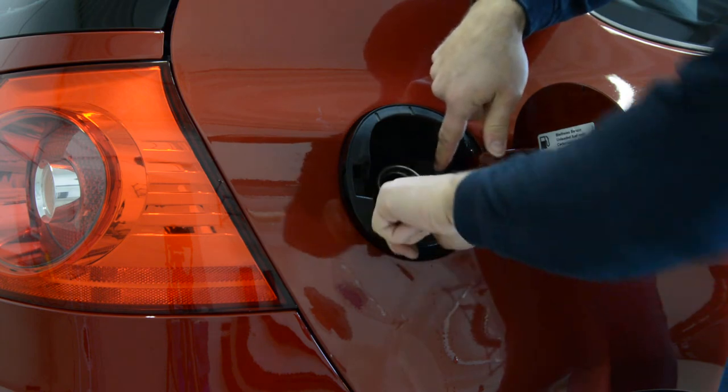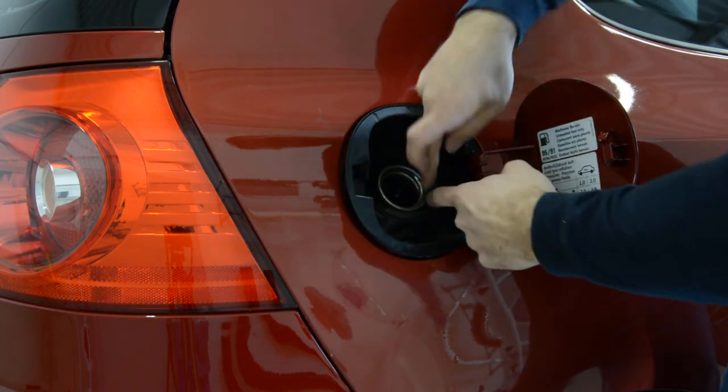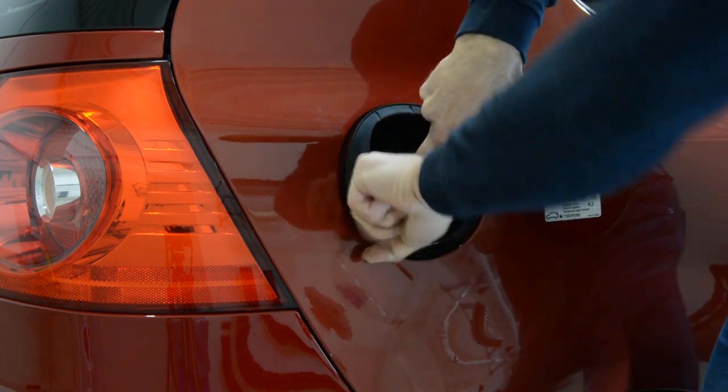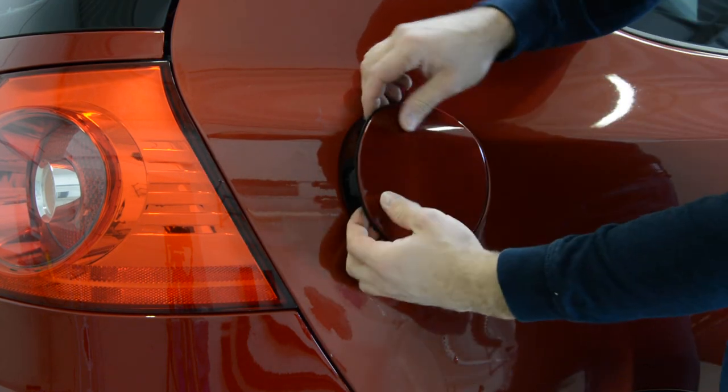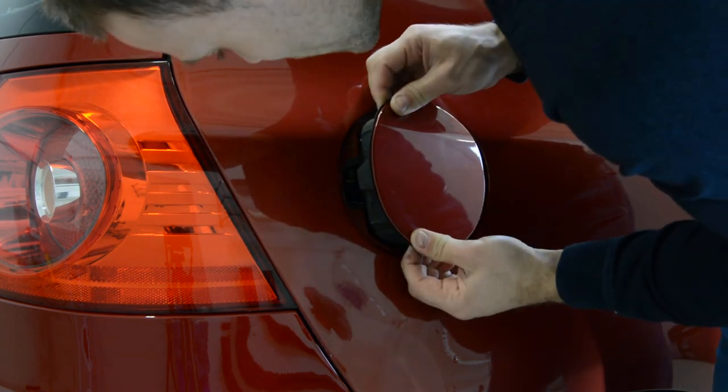You need to remove the gasket. You see this gasket? Pull the gasket out and it should come out slowly.